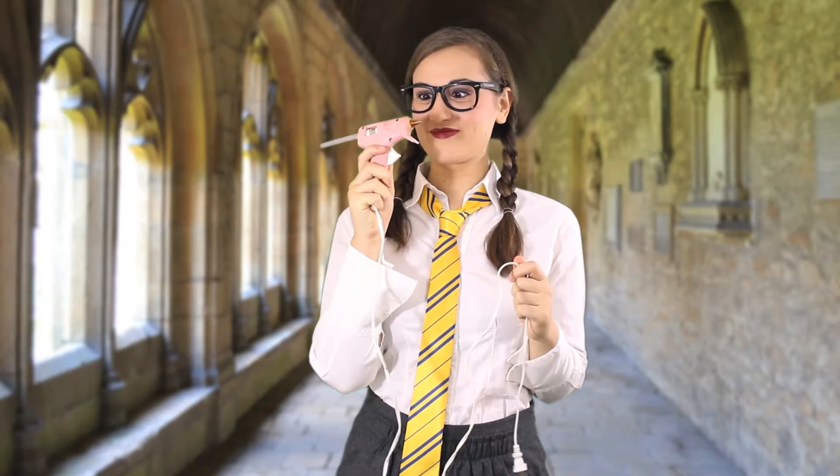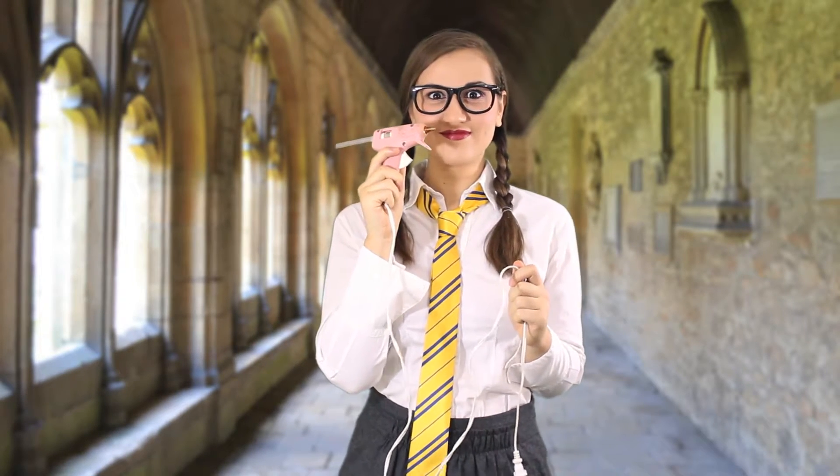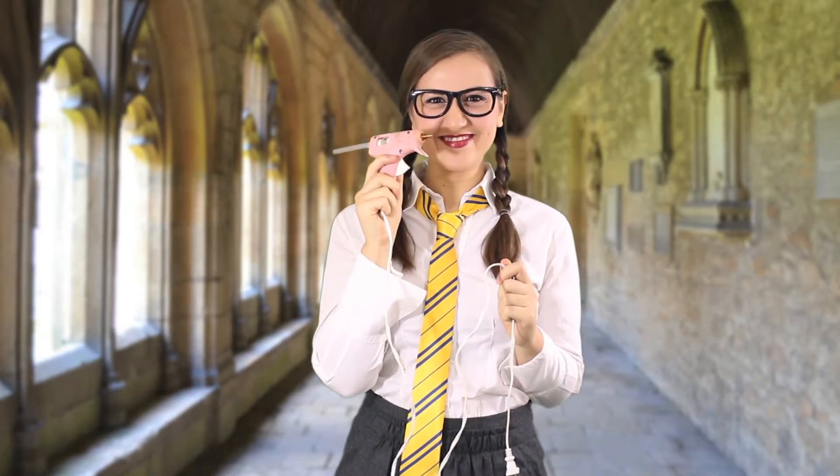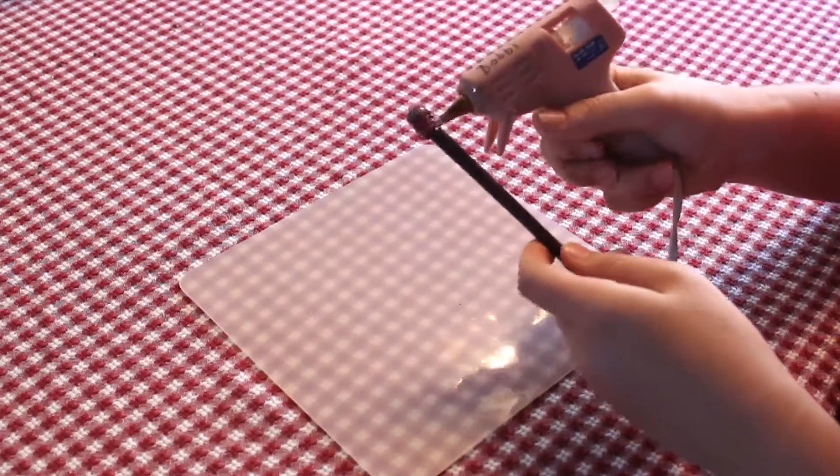This is a device used by muggles to harness the power of electricity, to heat to extreme temperatures, to melt plastic. Aren't they quaint? Take the chopstick and apply copious amounts of hot glue to the thicker end of the stick.